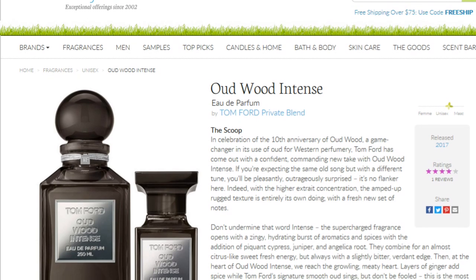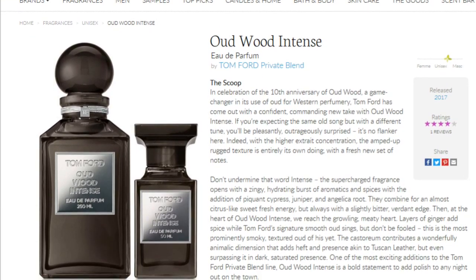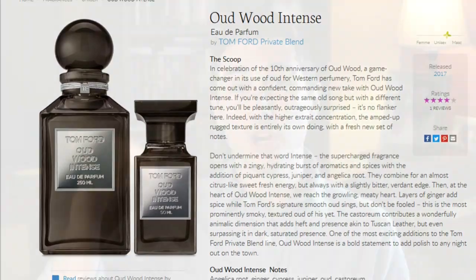I'd like to thank Lucky Scent for sponsoring this video. Lucky Scent is one of my favorite online niche stores — they have an amazing selection of niche fragrances. I have a coupon down below for 15% off any Tom Ford fragrance; the coupon is BROS and it's good through October. If you'd like to try this fragrance, they also sell samples, so you can try Oud Wood Intense for yourself. Definitely check out Lucky Scent.